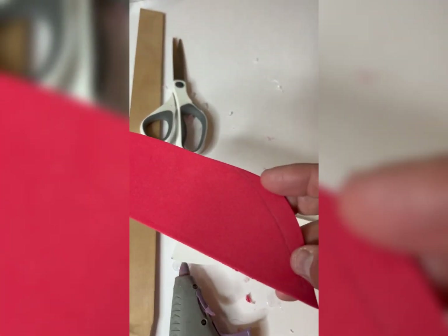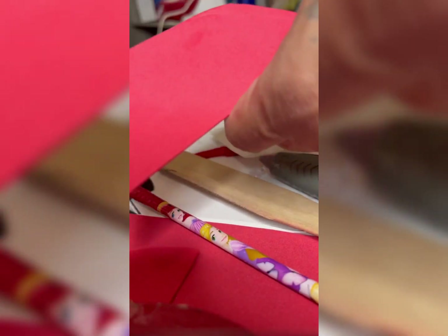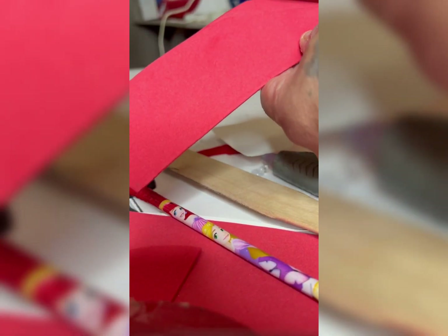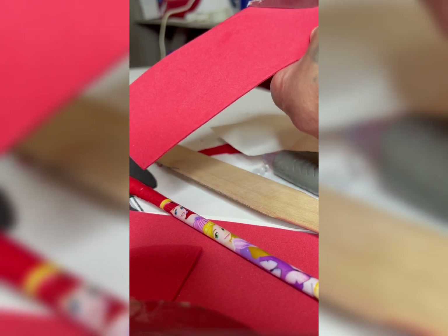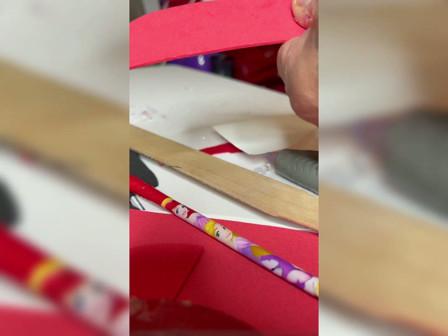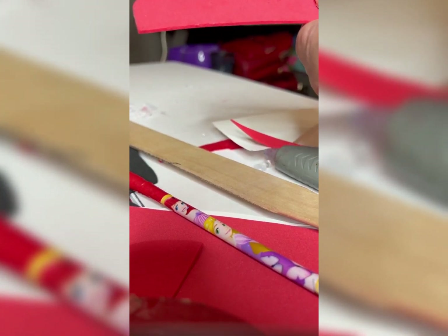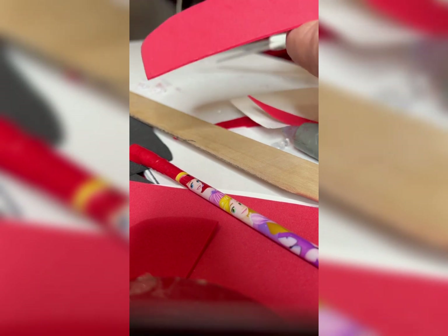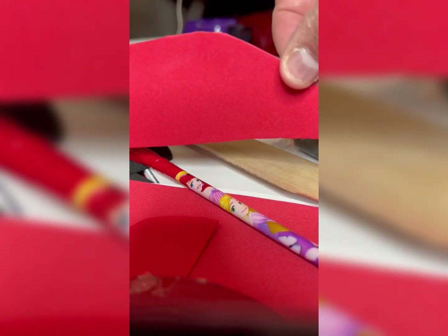Let's get back to the project of the Air Jordan 1. We grab our scissors and cut very, very carefully. Take your time — just concentrate. It looks very amazing. Do not rush — just grab the scissors and cut it carefully. Take your time. I already finished cutting the red foams.